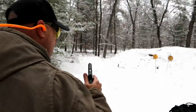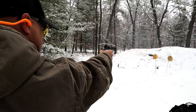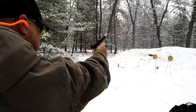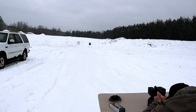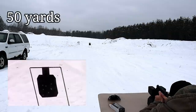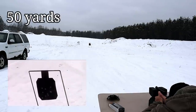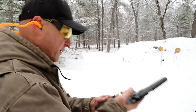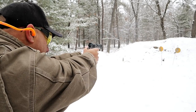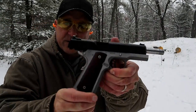Let's try the Ronin 10 millimeter one-handed — I've got nine rounds here. Here we have self-defense loads: Federal Fusion 200 grain bonded soft points. Whoo, makes those targets bounce around!